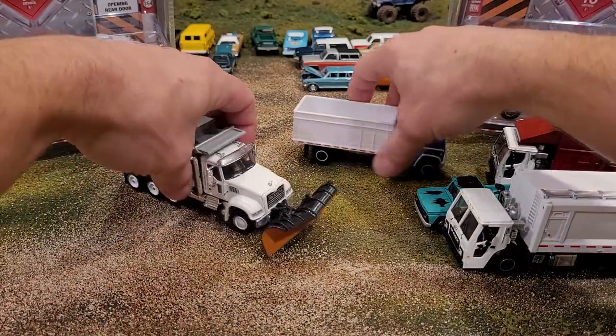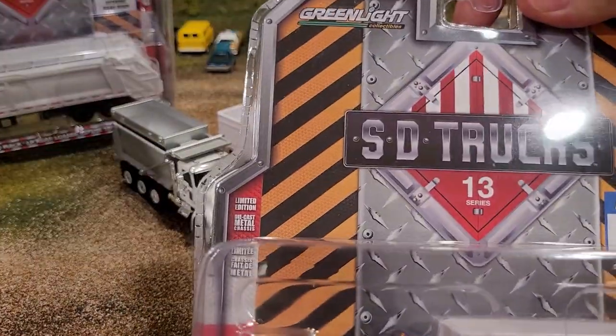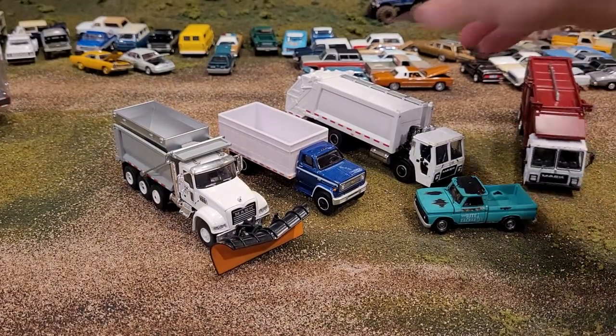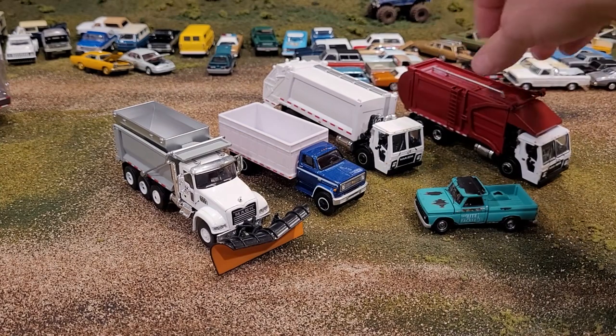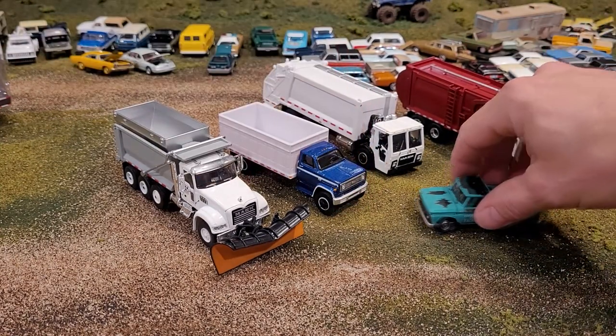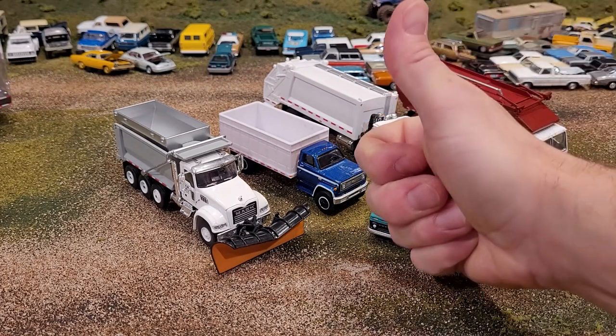Very very cool assortment of trucks from the SD Trucks Series 13 from Green Light. What do you guys think of these trucks? Any comments? Put it in the comments down below. We'll see you in the next video. Happy hunting.